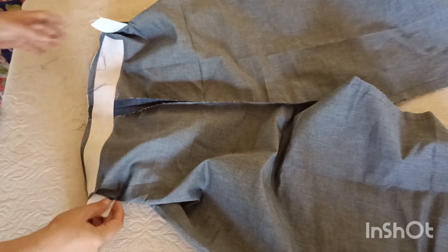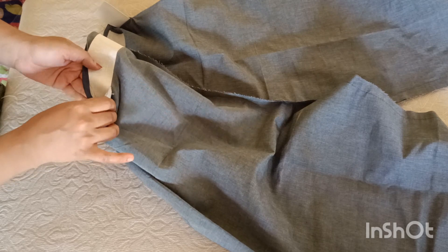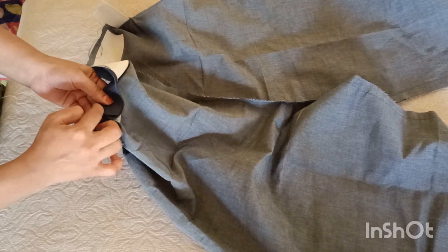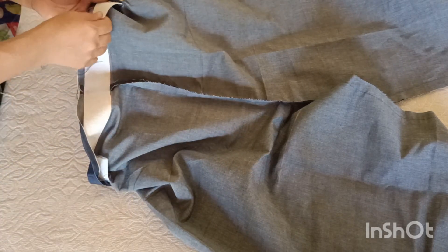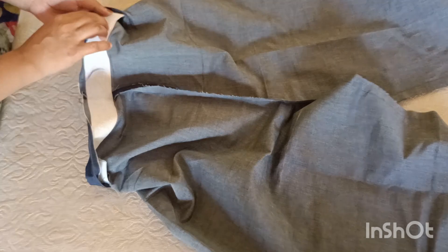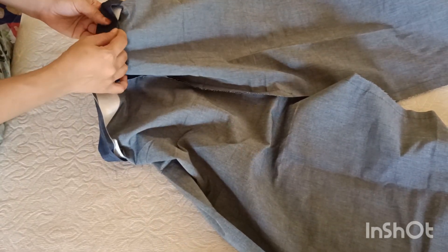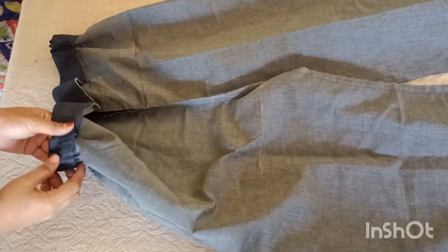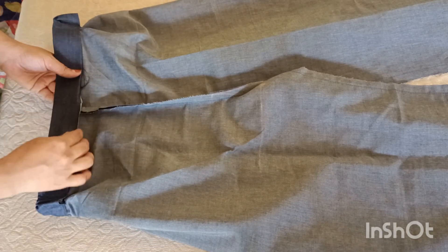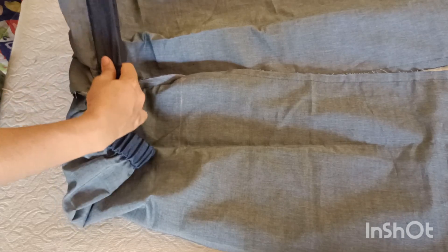We will make this elastic length and stitch the elastic length of the band. The band will be attached to the elastic and put the belt on the side. The band will be attached to the elastic and I am going to make a stitch in the middle of the center.